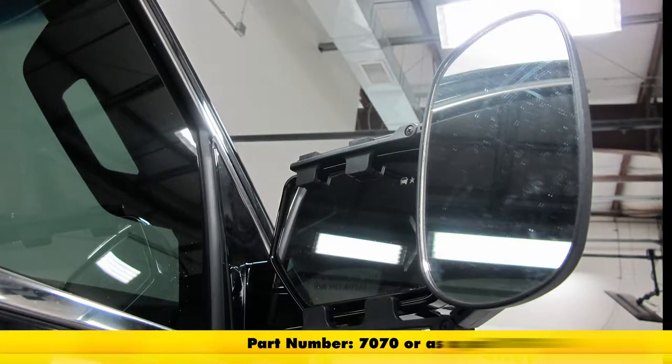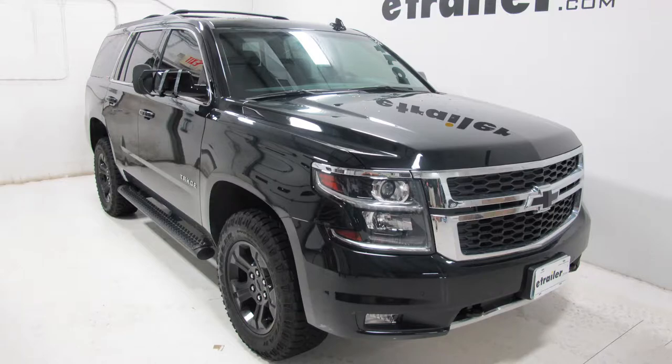And that's going to complete our test fit on the CIPA clip-on towing mirror, part number 7070, on our 2017 Chevrolet Tahoe.